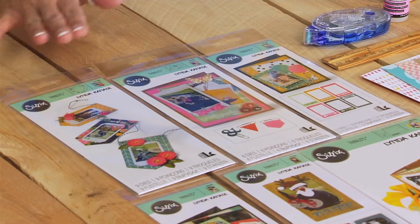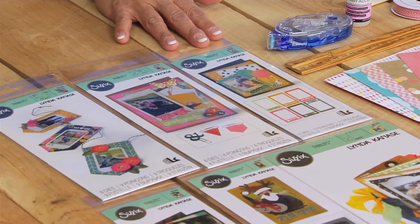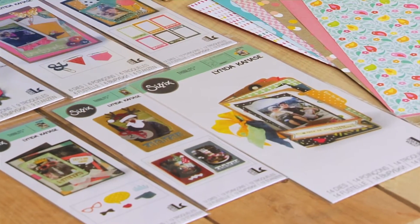Let me show you the supplies you'll need. You'll need the banner die, the paper clippables die, the photo frame and words, photo frame and props, photo frame holiday, and the mini album die.